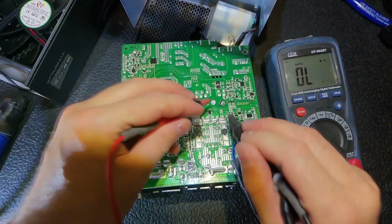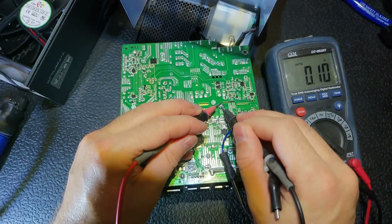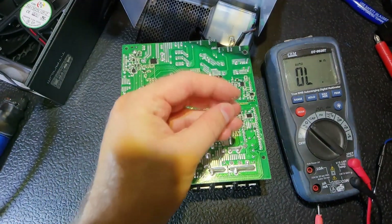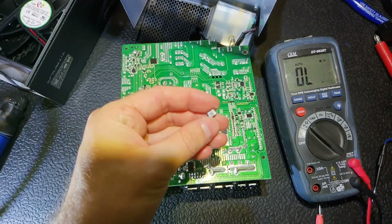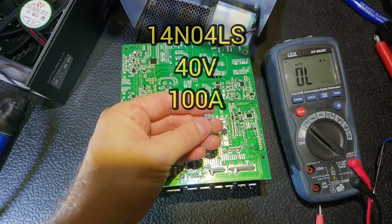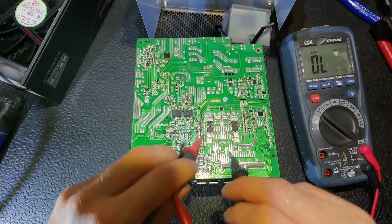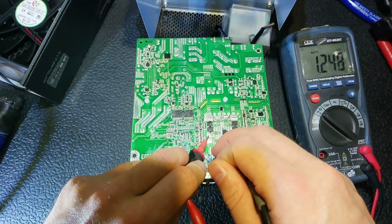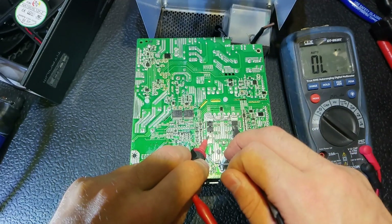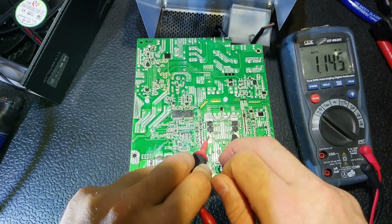I removed the culprit. Let's check for the short again — and as you can see, the short has gone. Let's check the transistor itself — as you can see, it is shorted. Now I'm going to put in a new one. The marking on it you cannot see, but you can see it on the screen: 40 volts, 100 amps — not a big deal.